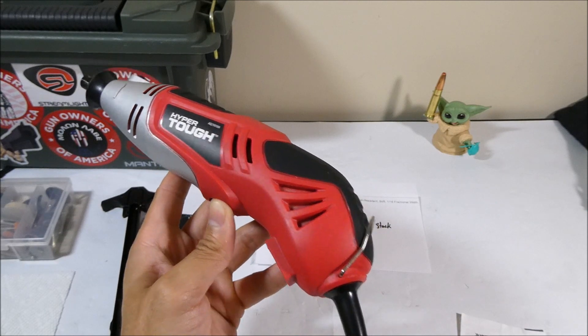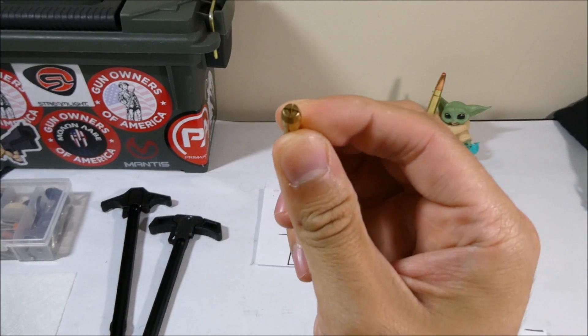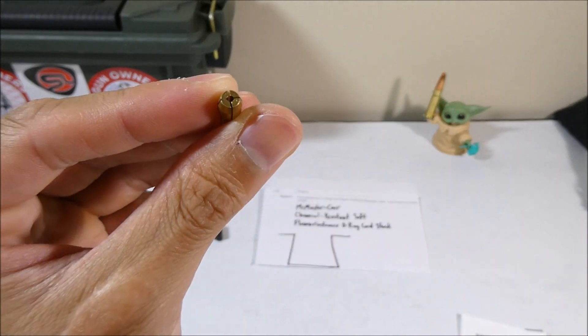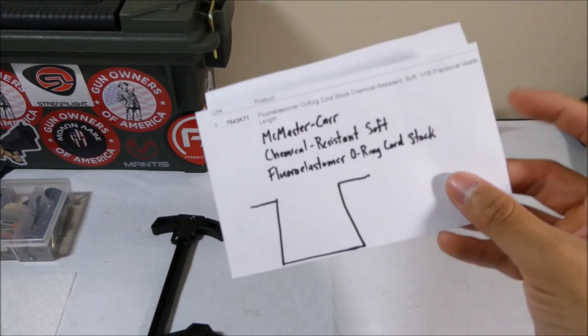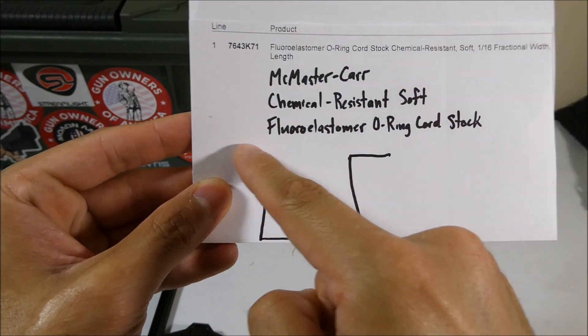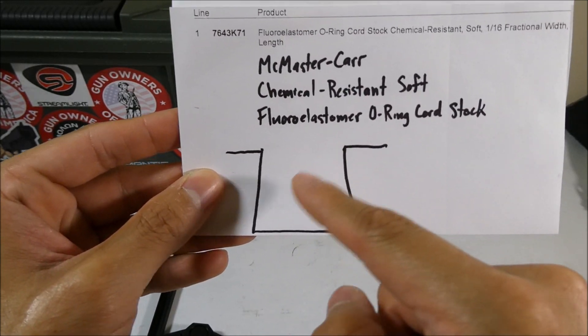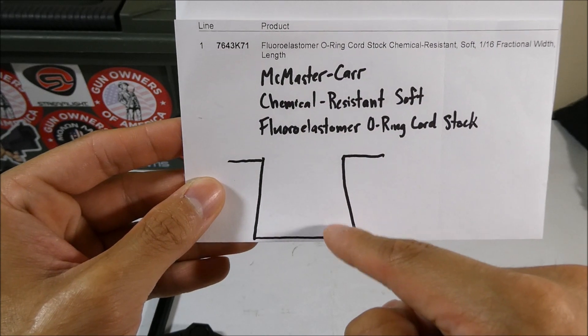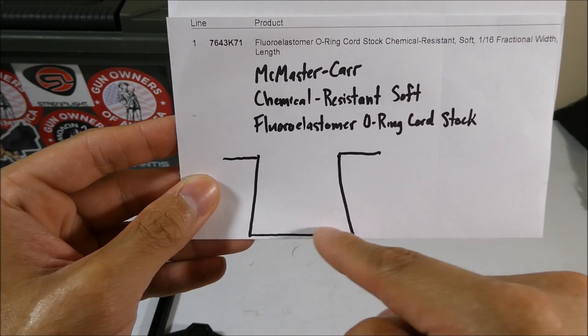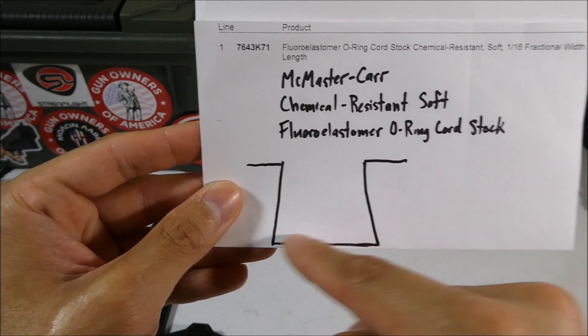To make the channel that the gasket goes in, I used this Walmart Dremel tool, which came with different sized inserts — this is the 1/16th insert. The channel has an undercut to help retain the gasket, so this is just like a side profile of the channel. It's about 1.3mm here, 1.3mm deep, and then at the very bottom it's about 1.5mm, or maybe a little bit more.